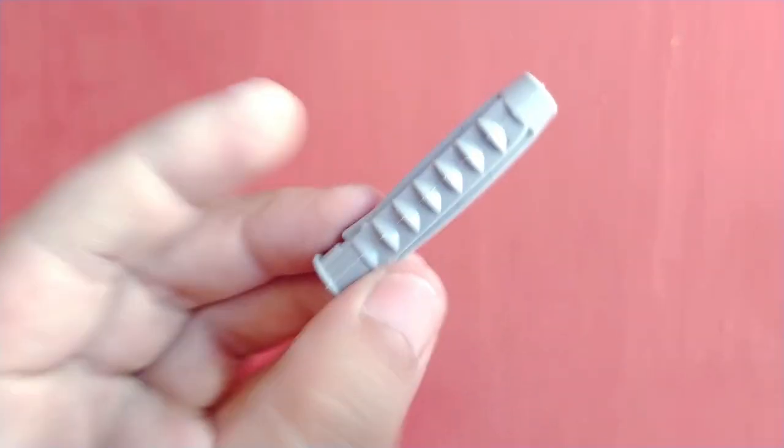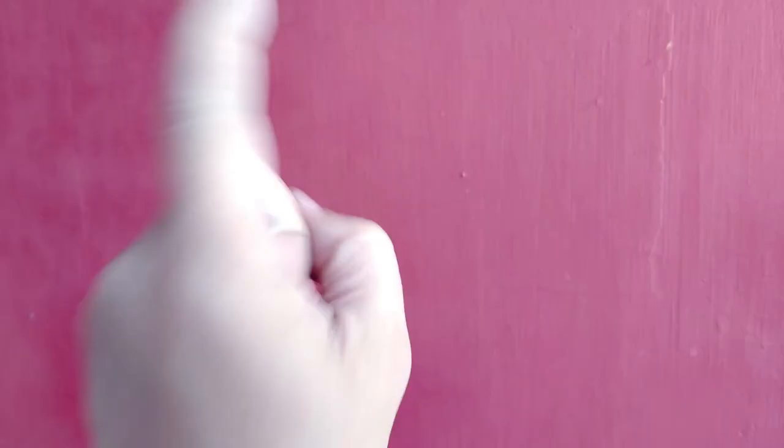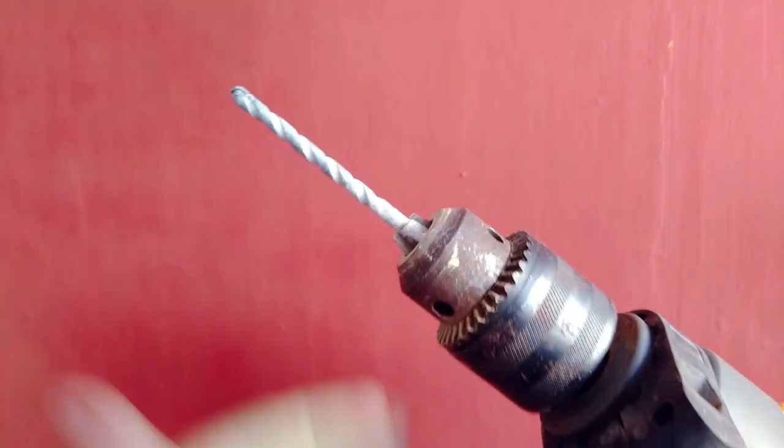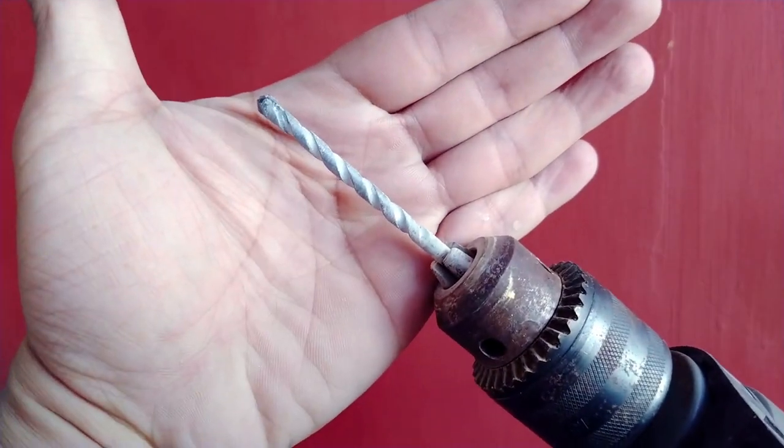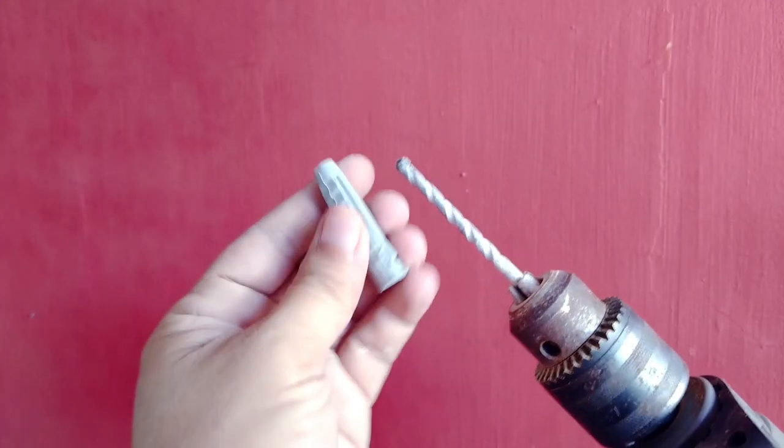When making big holes to fit large stock screws, drill first a tinier hole, called a pilot hole, using a smaller sized drill bit. Then follow through with the right sized drill bit. It's easier to make a small hole become bigger than a big hole smaller.